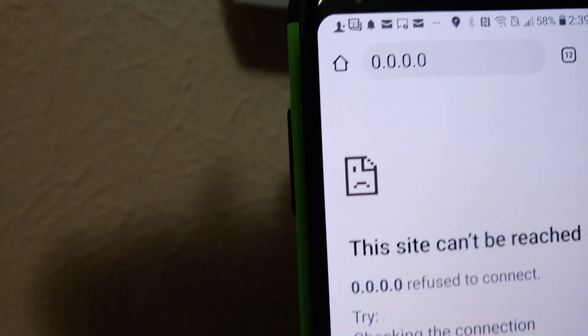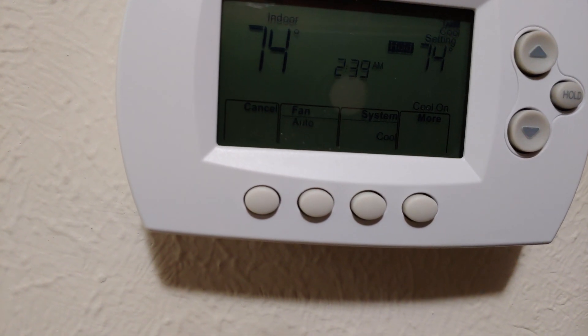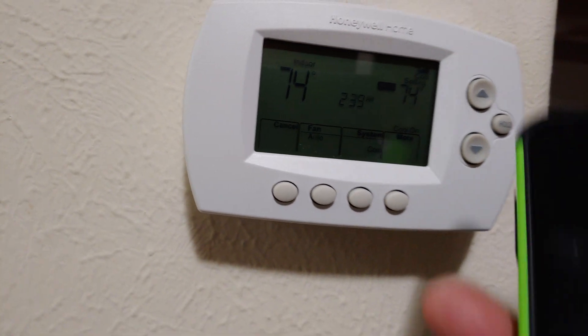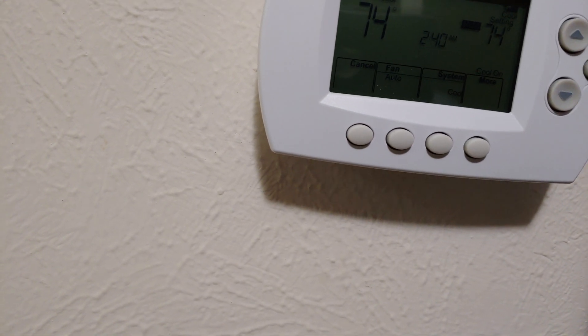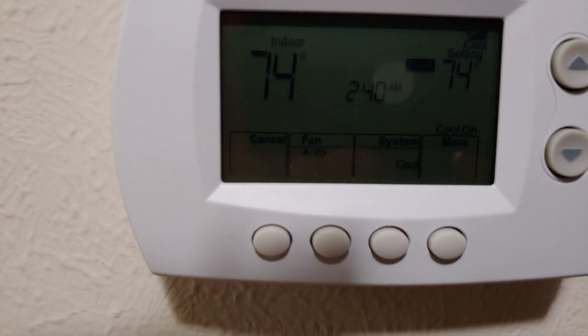Once you are connected, go to your browser and type in 192.168.1.1. It will connect you to the Honeywell Total Connect page — that's where you're going to enter your new internet provider name and password. Remember, your phone needs to be close to the thermostat and connected to the thermostat network before you do this.